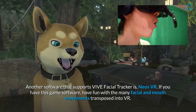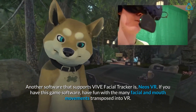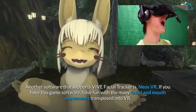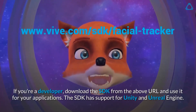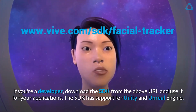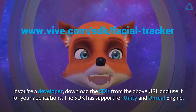Another software that supports VIVE Facial Tracker is Neo's VR. If you have this game software, have fun with the many facial and mouth movements transposed into VR. If you're a developer, download the SDK from the above URL and use it for your applications. The SDK has support for Unity and Unreal Engine.